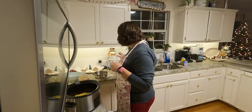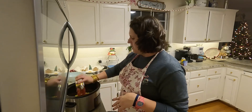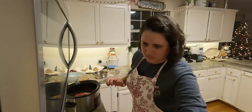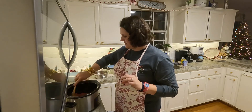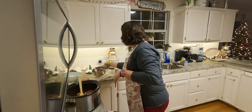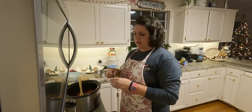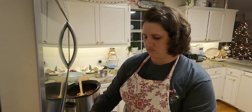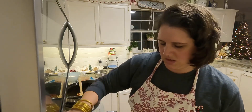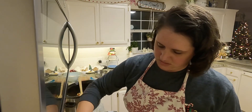You're also going to add one can of Rotel — you can use the hot kind if you like heat; we typically use mild. Mix that in. My meat is pretty well done since it'll continue cooking in the crock pot. I'm adding one can of pinto beans to the meat, plus one packet of taco seasoning, and mixing that into the meat so it has some flavor on it. Stir that all around.